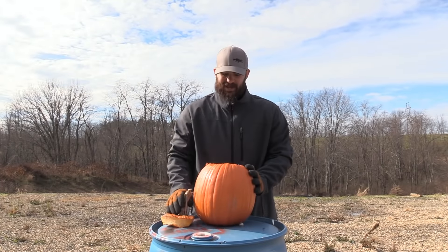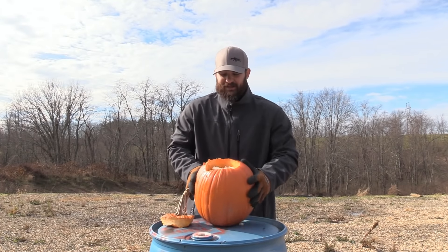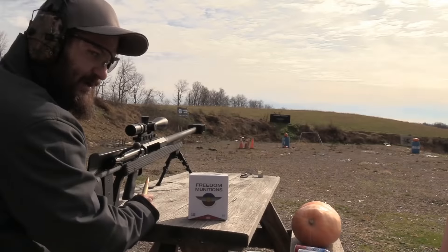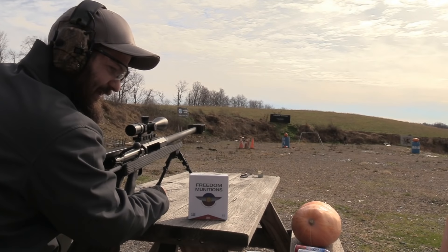My personal favorite, because I am a complete and utter fat kid, is candy yams. Got to have some candy yams on Thanksgiving. Time to make some sweet potato casserole out of those candy yams.